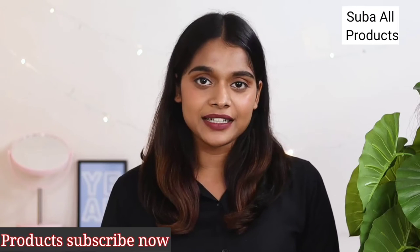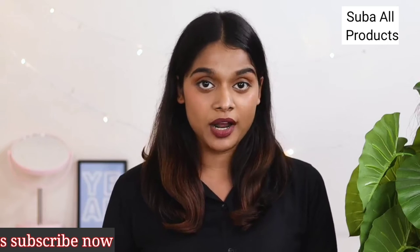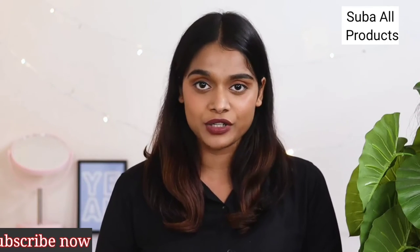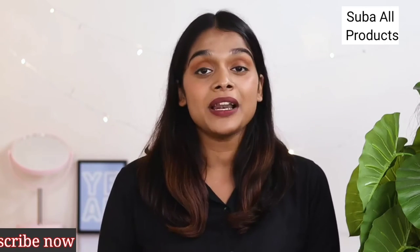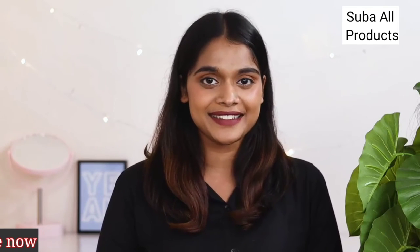Hi guys, this is Anukha. When it comes to picking the right foundation, bronzer, concealer or any makeup product, your skin tone is the most essential. And how do you figure that out? Well, I'm here to help. Today I'll help you determine your skin's undertone. Let's get started.